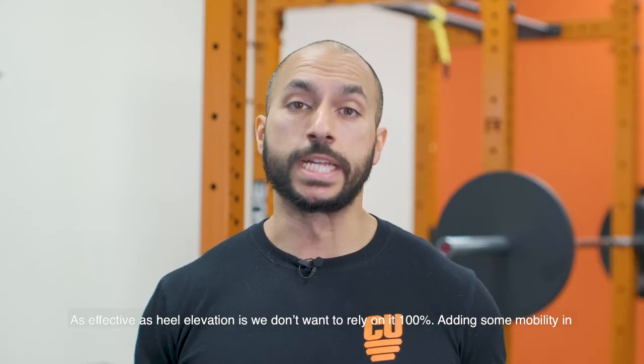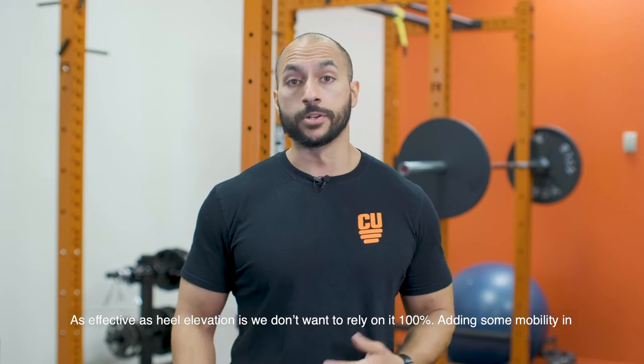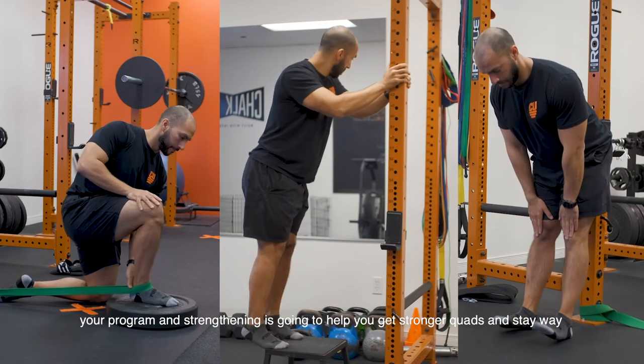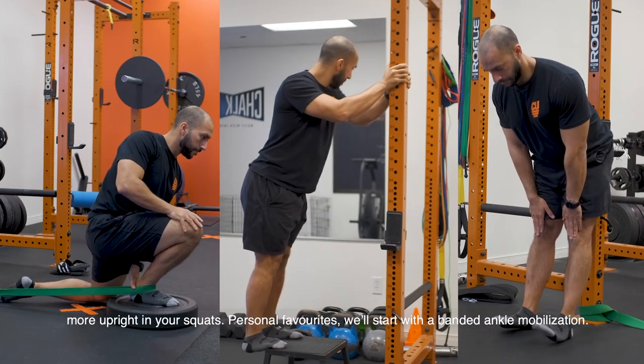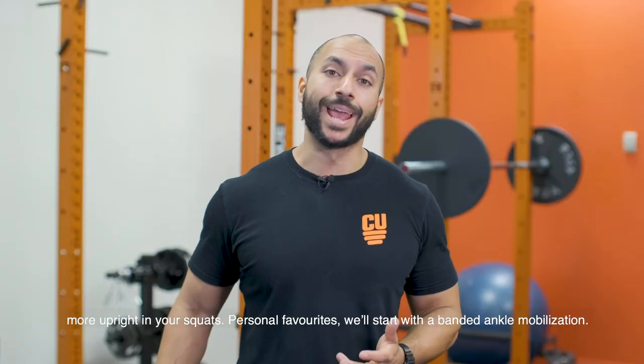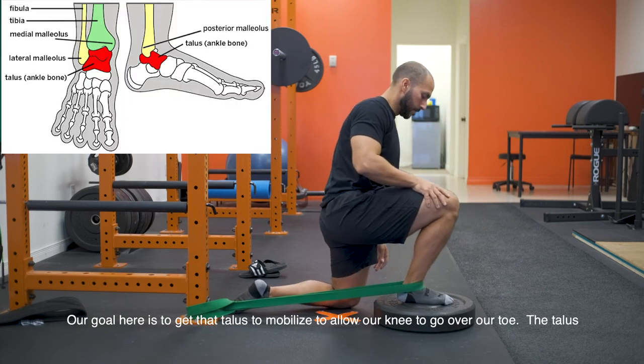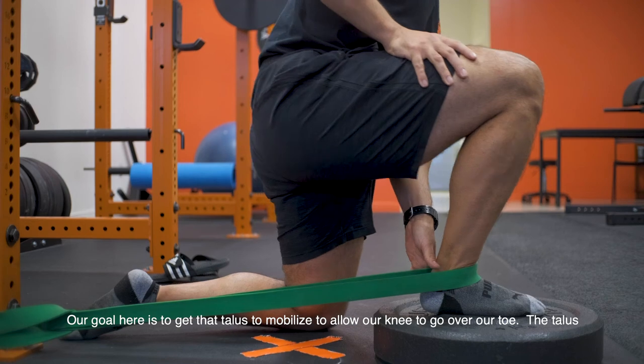As effective as heel elevation is, we don't want to rely on it 100%. Adding mobility work and strengthening exercises to your program is going to help you get stronger quads and stay way more upright in your squats. A personal favorite is the banded ankle mobilization. The goal here is to get the talus to mobilize to allow the knee to go over the toe.